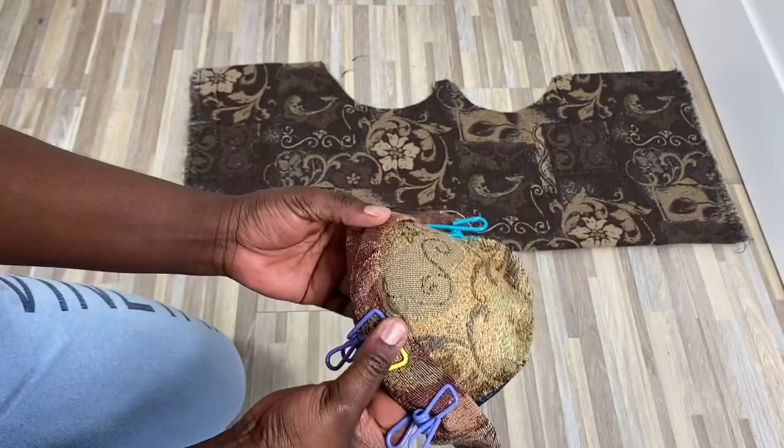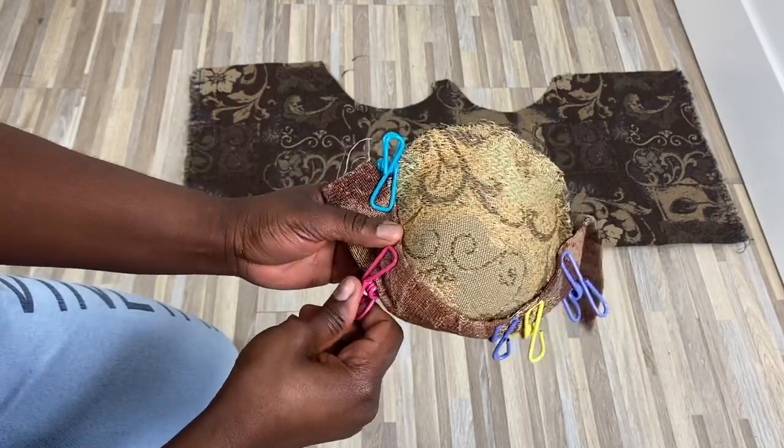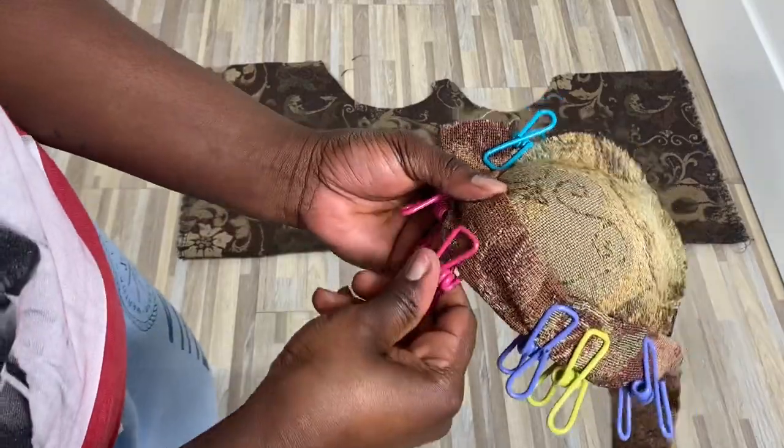You're going to need something to hold your fabric in place so that the glue can dry properly. These clips I got at the Dollar Tree for — yes, you guessed it — a dollar, and they came in very, very handy.